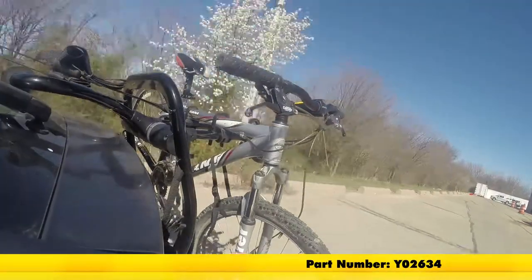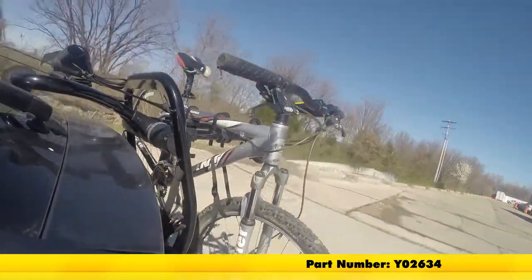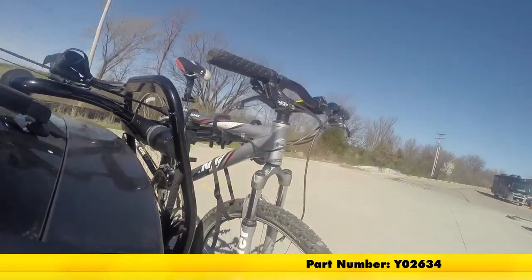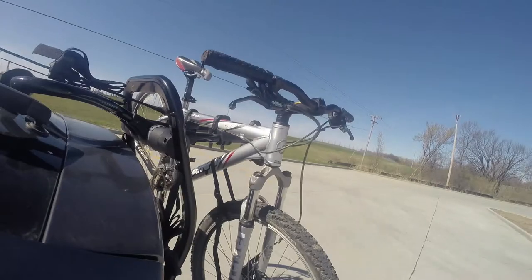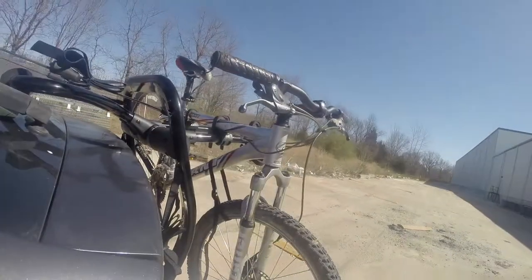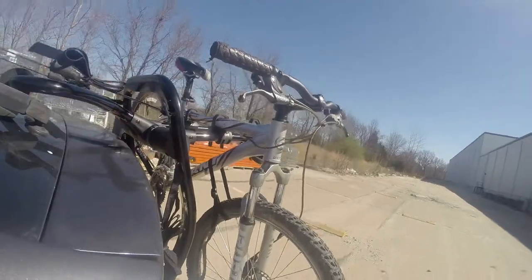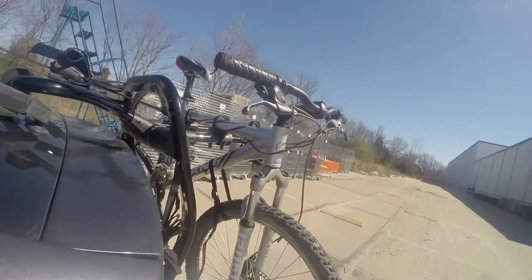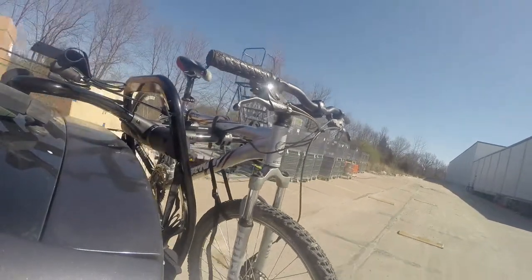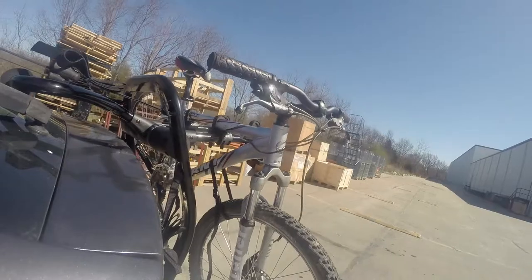First, we'll take it on to our slalom course. This will show you the side-to-side action such as making turns or evasive maneuvers. Now we're at the alternating speed bumps. This will show you how it looks driving on uneven pavement or potholes. Finally, we're at the solid speed bumps, which simulates going into your driveway or parking lots.